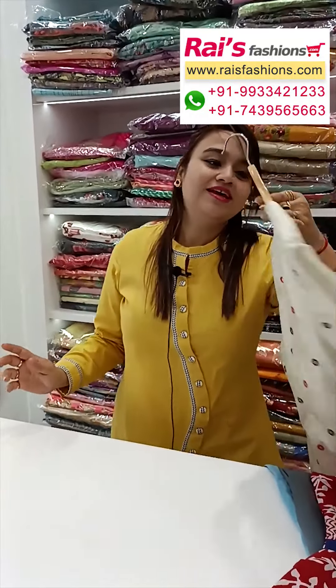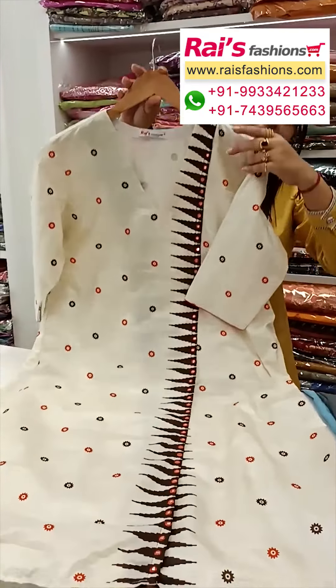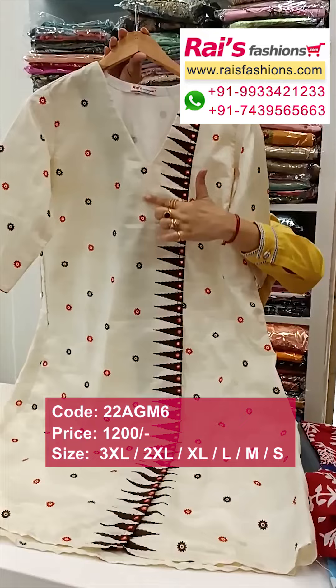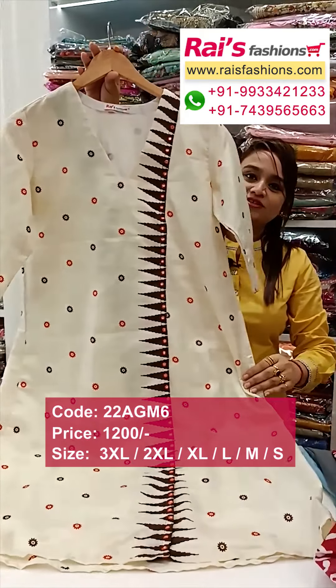Next one: soft silk material, inside have cotton nylon, slit cut, straight cutting. Sleeves design — smart looks with highlighted mirror work design. Front portion: smart trendy looks.